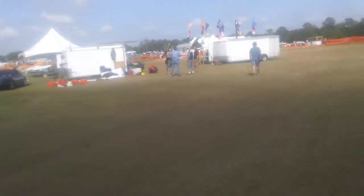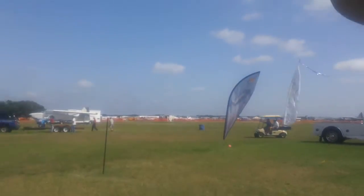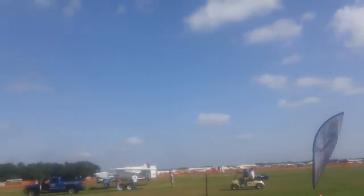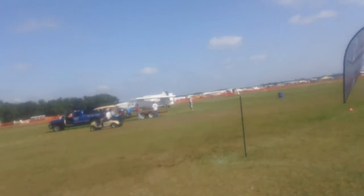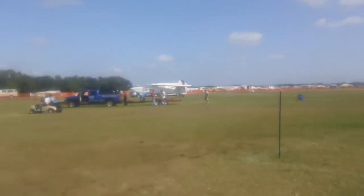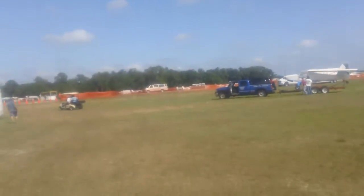I'll have to take a look at that. The thing about them is that they fly at a constant 25 miles per hour, but you open up the throttle and you go up, and you close down the throttle and you come down. That's how it works. You don't go any faster — you just either go up or go down.